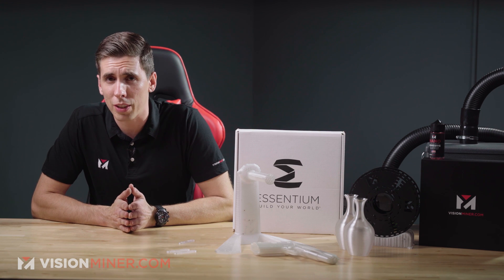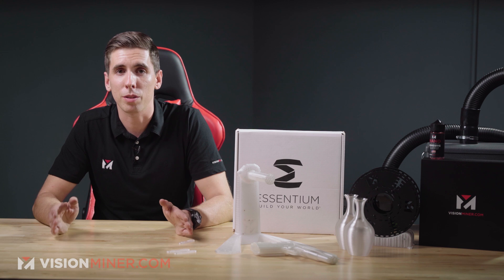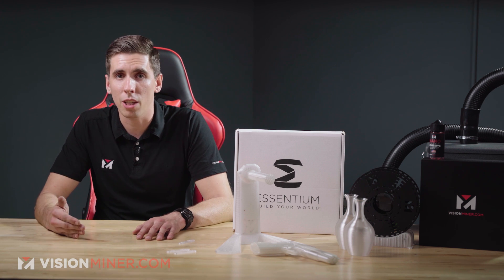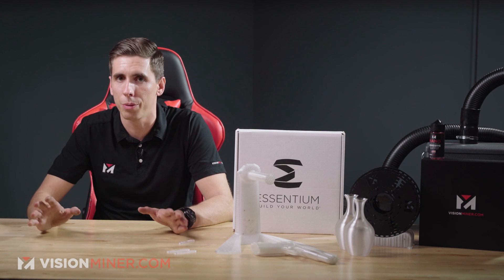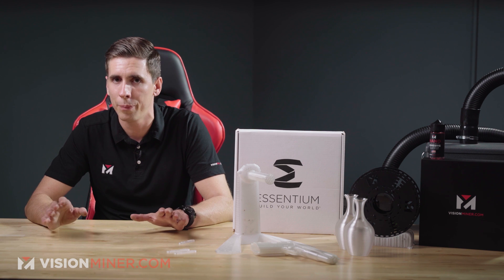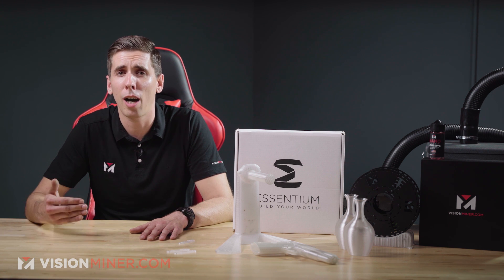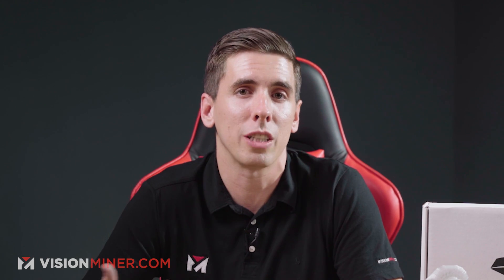Let's talk about some specific environmental factors. This is a great general-purpose filament with really good toughness, solvent resistance very similar to PETG — which is very resistant to almost everything. It has super high optical clarity so you can make clear prints, and it's super easy to print. So if you're doing jigs and fixtures, orthotics and prosthetics, prototypes, consumer goods, or part trays, it's really, really good for that.